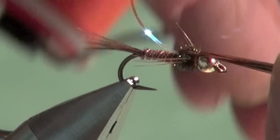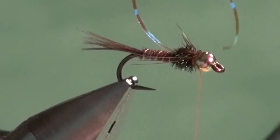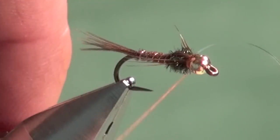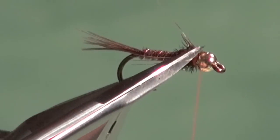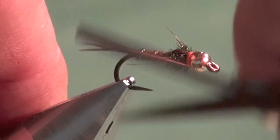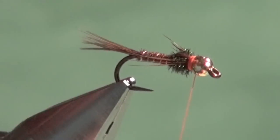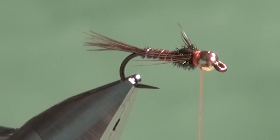Now pull over the wing case material and tie it off directly behind the bead, trimming as close to the bead as possible. Then pull over the flashback material — one wrap, two wraps — fold it back and trim away the excess. Now spin the tying thread and build up a nice little fluorescent hot spot right behind the bead. You can tie these with a lime green hot spot, hot orange, or hot pink — or of course tie them traditionally with no hot spot at all.